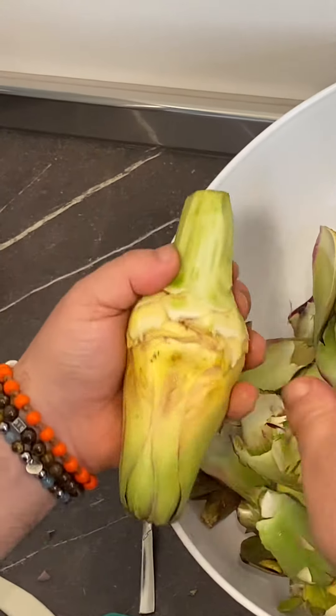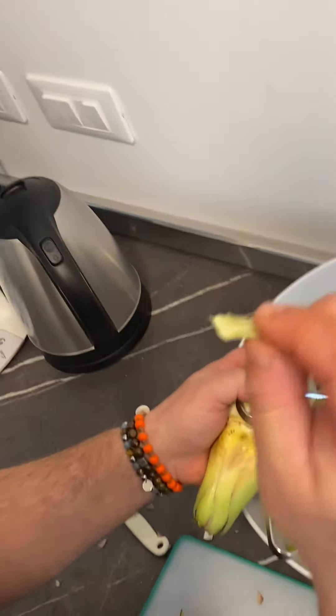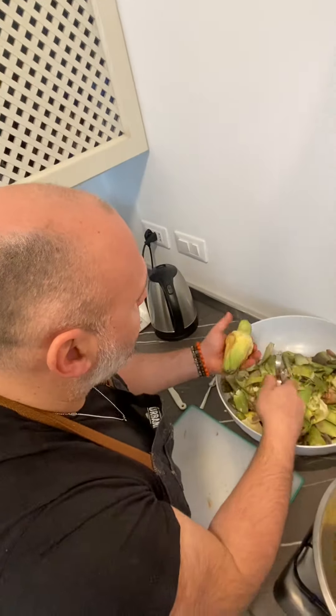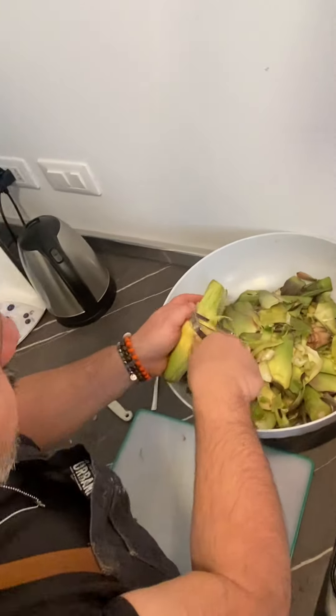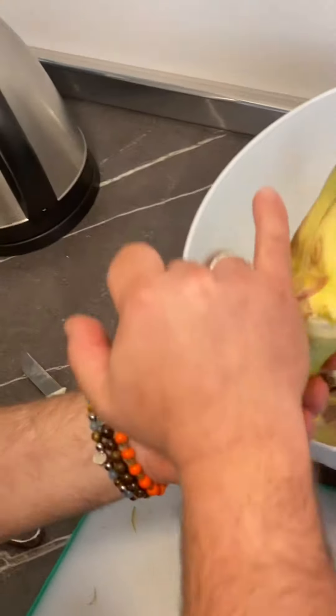I taste them sometimes to see if they're sweet. I also sometimes eat some part of the stem as well. This one is good — actually, it's not good at all! That's it.